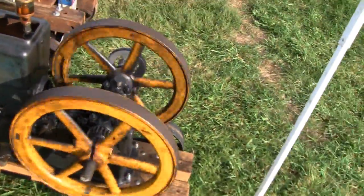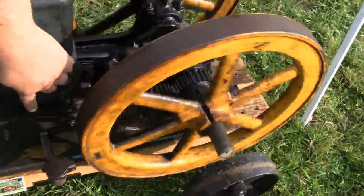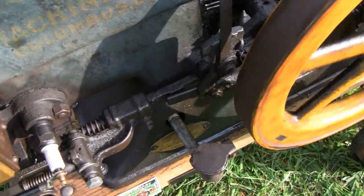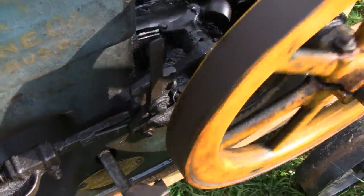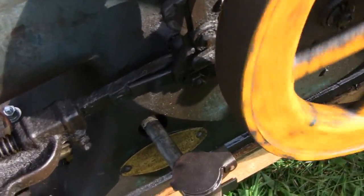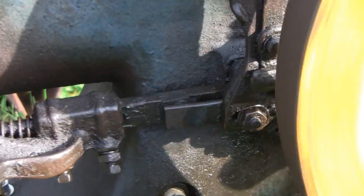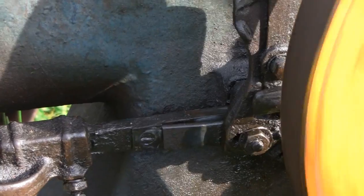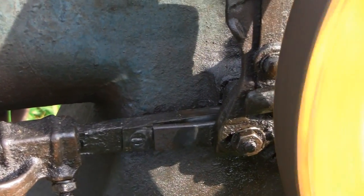There we go, it's cycling now. Now watch my latch block right here. You see right now it's holding it. And then when the wheels slow down, it releases it.